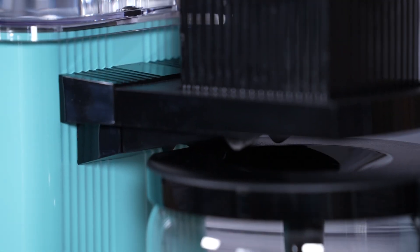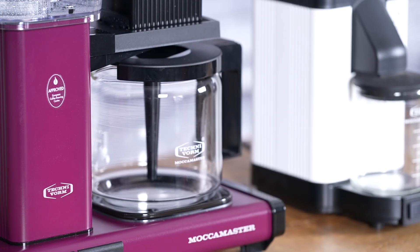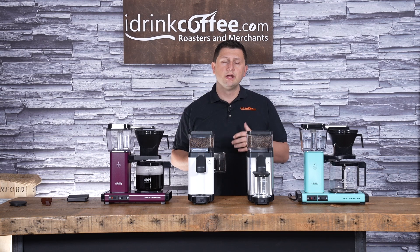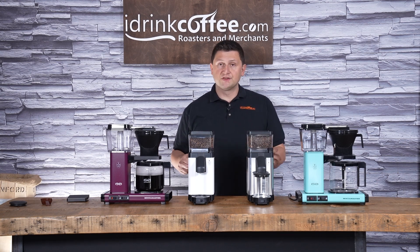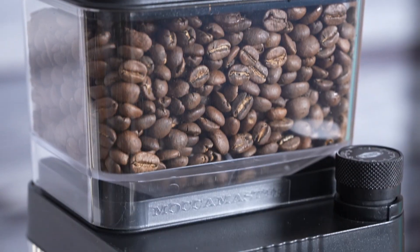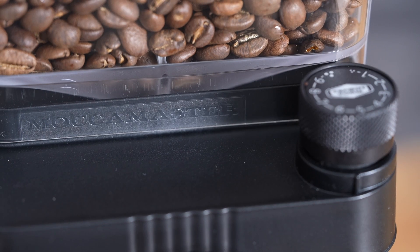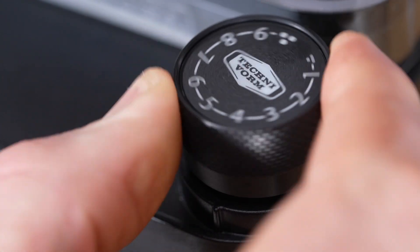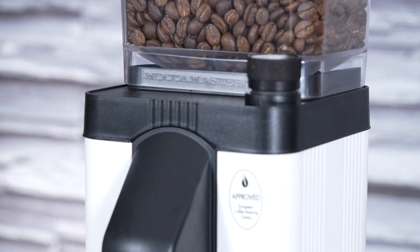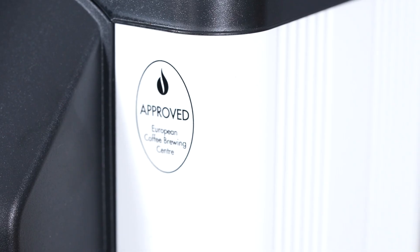The TechnoVorm KM5 is a great accompanying grinder to your Moccamaster brewer. It works well with any of the brewers — in front of me I have the KBGV Select, but it's also suitable for the CD Grand, KBGT, and the Thermal Brewers. Anything from TechnoVorm, I think this works well with. The grinders are handmade in Holland, and what's really impressive is it has TechnoVorm's industry-leading five-year warranty — we simply just don't see that anymore on products of this type.